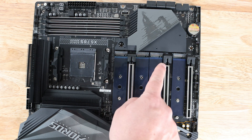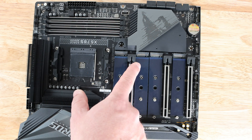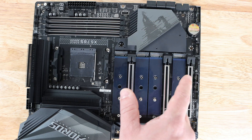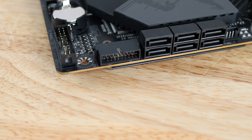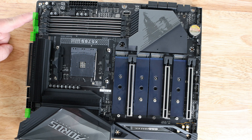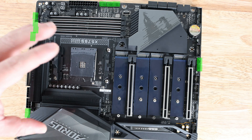The four M.2 slots break down as follows: the first supports SATA and PCIe M.2 x4; the second supports PCIe x4 and x3; the third and fourth support SATA and PCIe x4 and x3 as well, and require an AMD Ryzen 5000 or 3000 series processor. There are six SATA 6Gb/s ports supporting RAID 0, 1, and 10. Across the board there are ten 4-pin fan headers, which also work with 3-pin fans and support PWM.